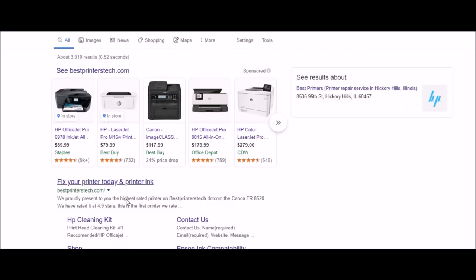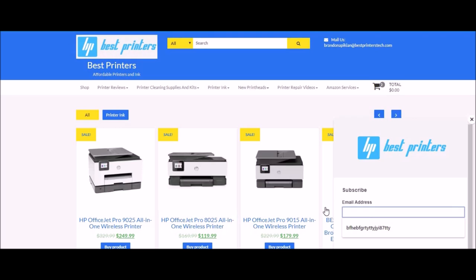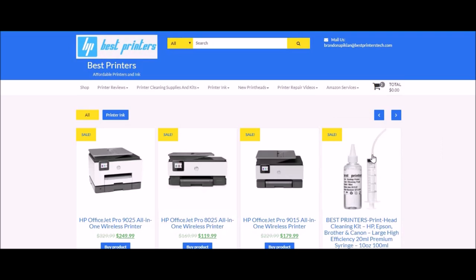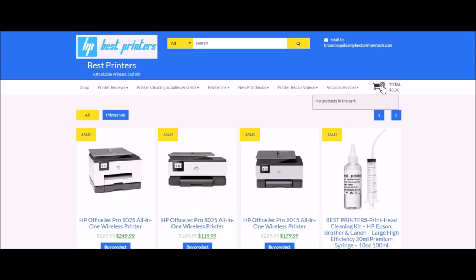I highly recommend searching my website if you're looking for a new printer, new printer ink, or whatever it might be. Make sure to sign up for emails at bestprinterstech.com — you'll find a variety of printer products and a cleaning kit. You can enter your email address to get updates on new product launches or helpful information about printer maintenance. When it comes time to buy a printer or read up on one, my website is going to be a resource for that.